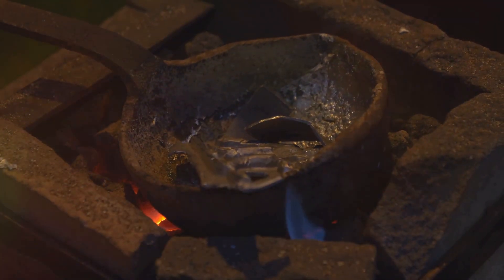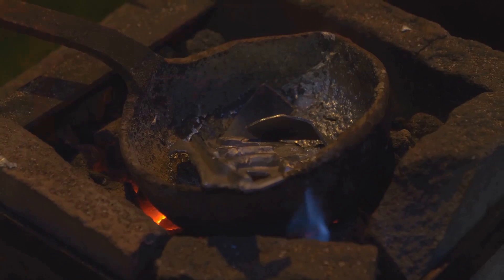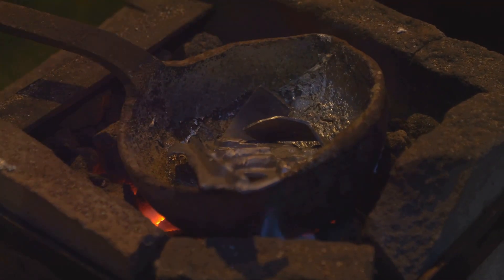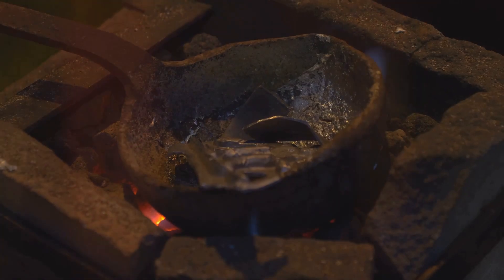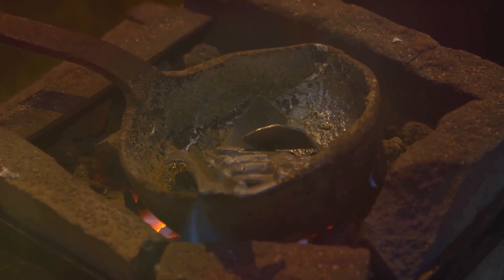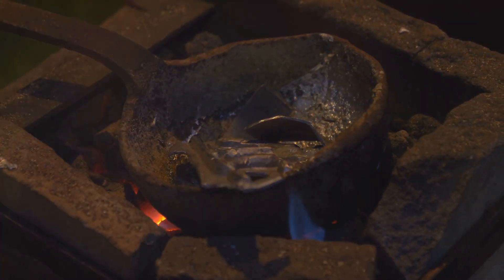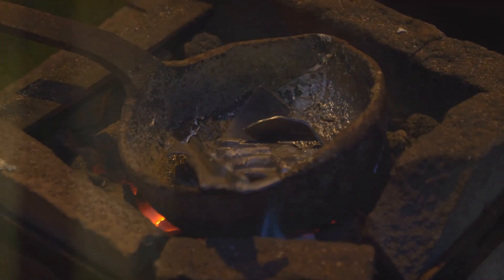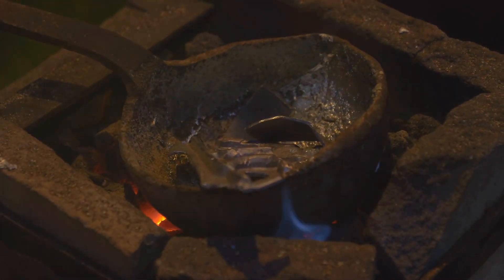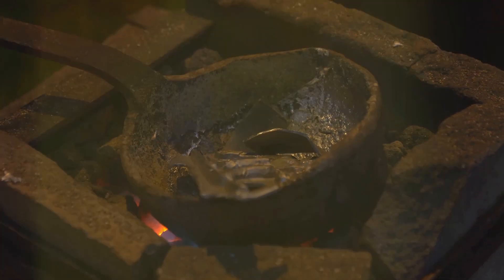Now, the moment we've been waiting for — transforming solid gold into its molten form. Place your gold pieces inside the crucible, ensuring they're nestled at the bottom. Begin heating the crucible slowly and evenly using a circular motion with your torch, or adjust the furnace settings gradually. As the gold heats up, you'll notice it start to glow red. The edges might soften and lose their shape, a good sign that the melting process has begun. As the heat intensifies, the solid gold will gradually liquify, resembling a pool of shimmering molten light.